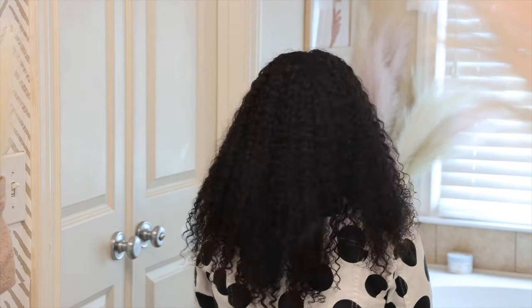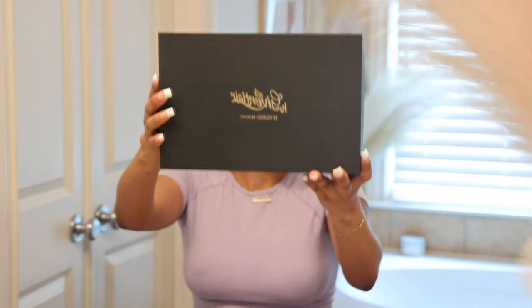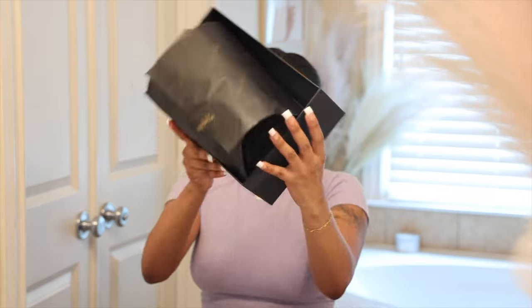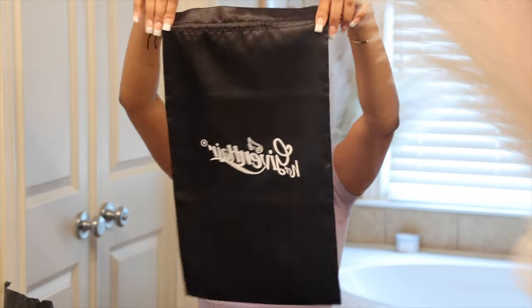Hey you guys, this is Glamazante and I'm back with another video. Excuse my voice, it does sound a little raspy. Today's video is going to be sponsored by Her Given Hair. You guys, they sent me this bomb wig. It's a true fragrance curls unit. It came with this super nice box and super well packaging — I always love Her Given Hair's packaging.